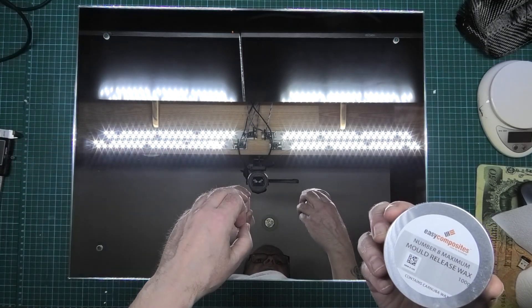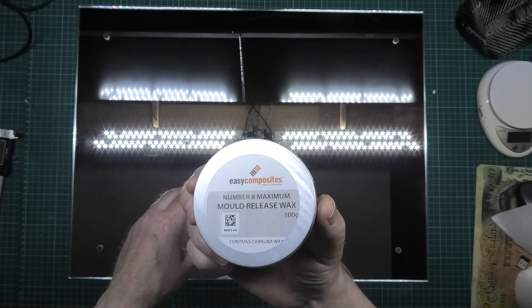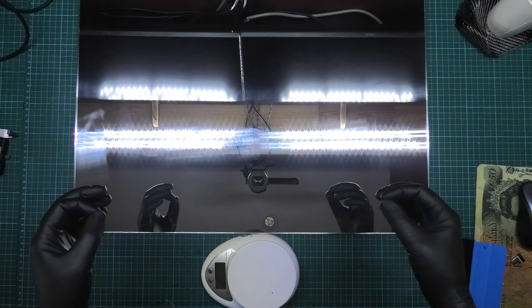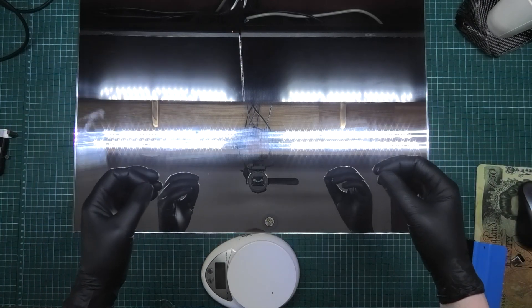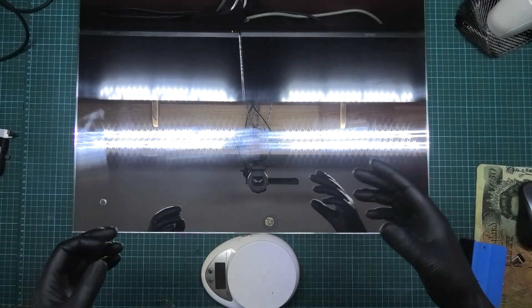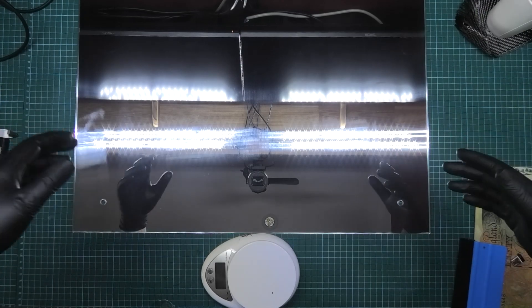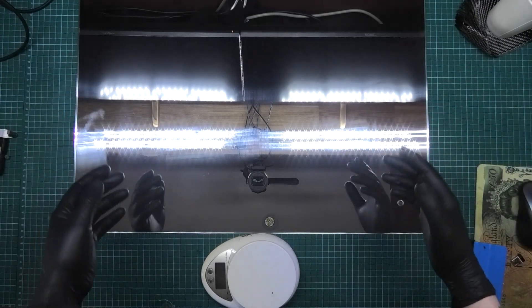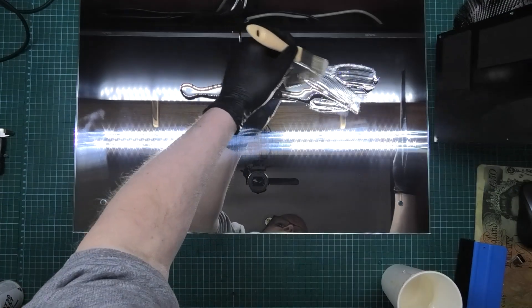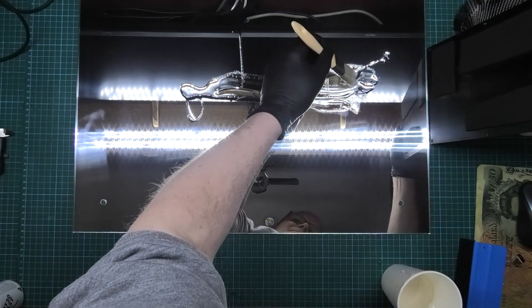I'm going to do five layers of wax, leaving it to dry in between coats, and then I'll come back. I've got to get 124 grams of epoxy, which is the amount that matches the weight of the material I'm using — generally, whatever amount of material you're using, that's how much epoxy you mix. I suppose I should have marked it out — about that width.